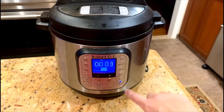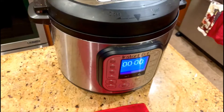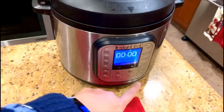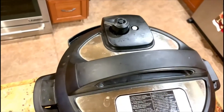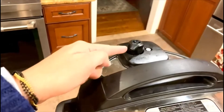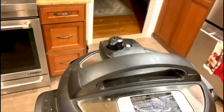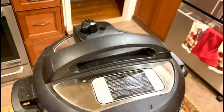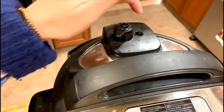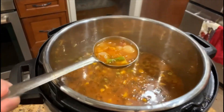After eight to ten minutes, once the pressure has built up, the instant pot comes on pressure cook mode and cooks for three minutes. After the pressure cook mode is off, it's still on sealing and full of steam. After about a minute, I switch it from sealing to venting for a fast release. Once the safety vent goes down, we open the instant pot.